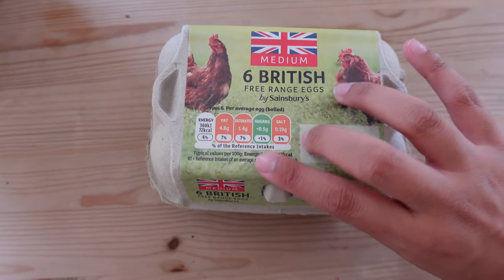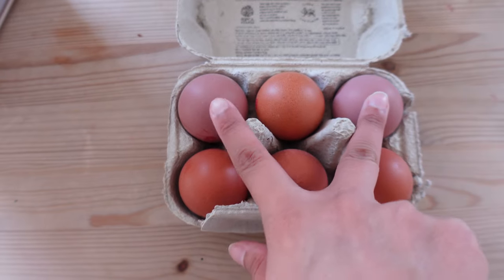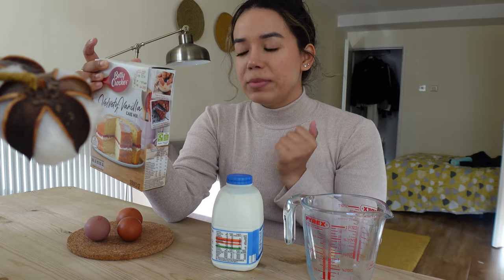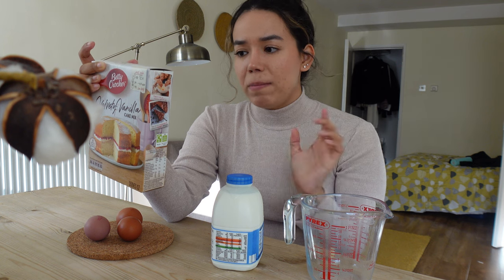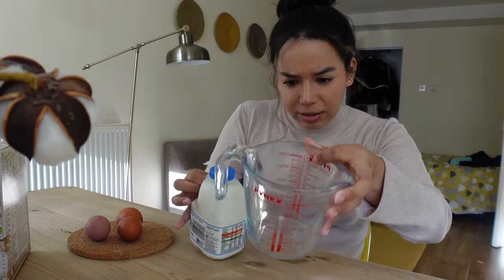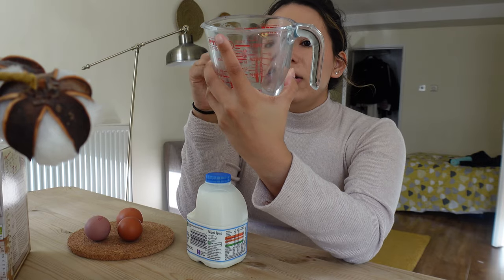Let's go make our cake! Look at these eggs we got from the grocery store — there are two purple ones, that's so cute. We're just going to follow the instructions on the back of the cake mix: we need 90 grams of melted butter, 180 milliliters of milk, and three medium eggs. I already took out the eggs and now I'm pouring out the milk — the container is in liters and pints.